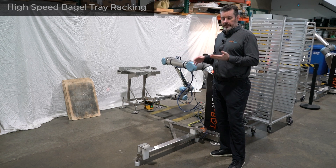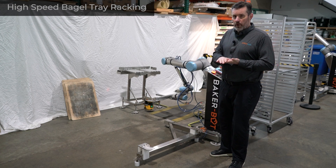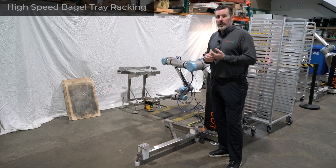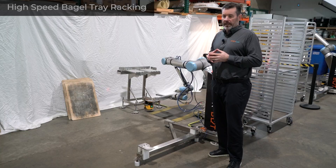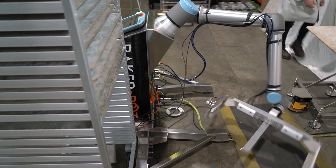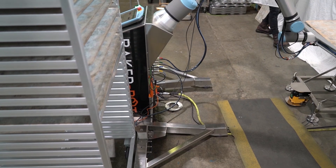We're using bagel boards which are heavy. They're going to have loose bagels on them, so they're hard to move without displacing the bagels, and it needs to go at a high speed of almost nine trays per minute. You'll notice in the motion we're going to show you in the video that the machine actually banks so that we don't lose the bagels as they're moving.